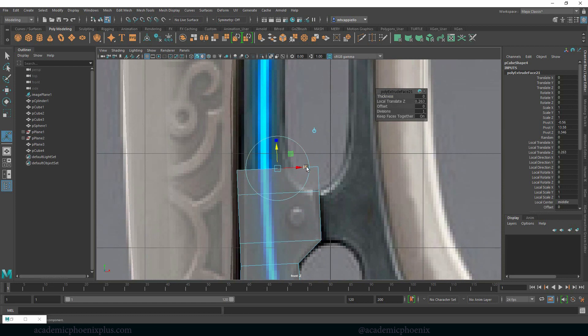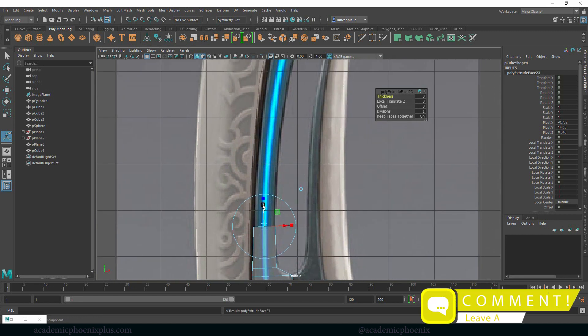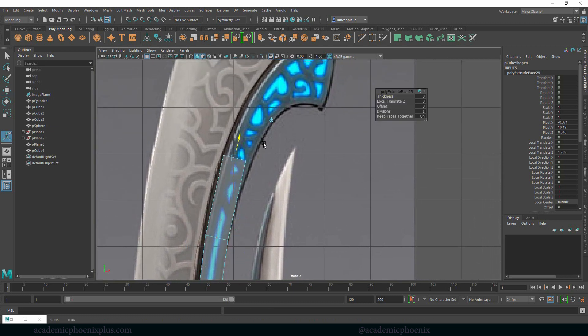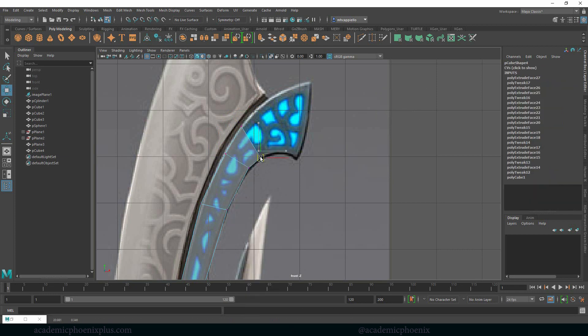Rotate, Control E, let's get that curve. Control E, up. Control E again, up, rotate. Control E again — you guys should be getting the hint here — E, up. We can always add more edges. Right now I'm just trying to get the shape and I'm going to start rotating. When it starts to become more curved, that's when we need to start adding more mesh.